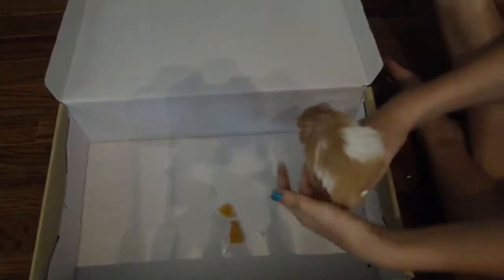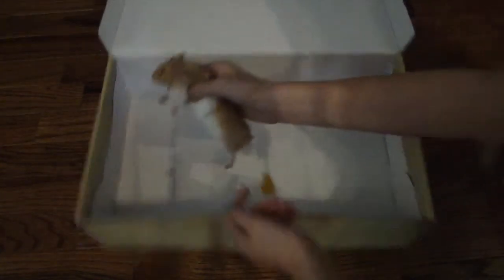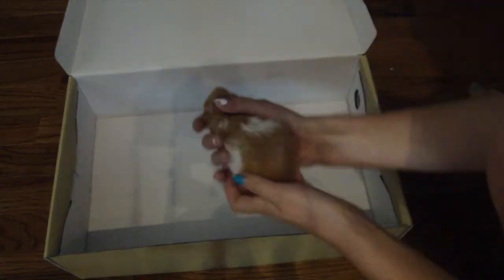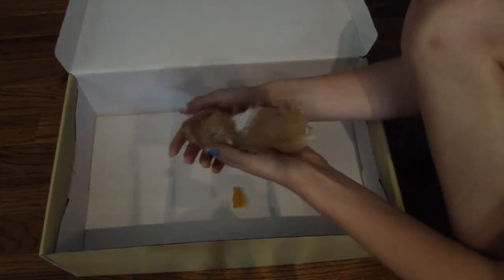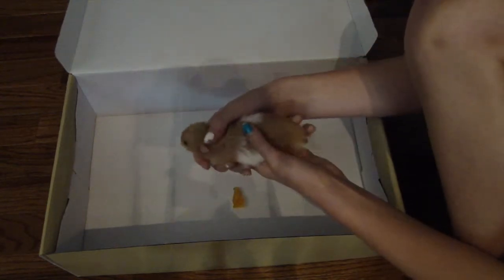I would also recommend giving your hamster a few days to settle in before you actually start with these tricks. First, I would recommend using a big, empty shoebox. You would also want a few treats. If your hamster is ready, put him inside of the box. The box should not be too tall and should not be too short either — you want it to be where he can't climb out, but that he can easily move around and breathe.